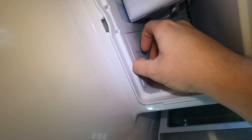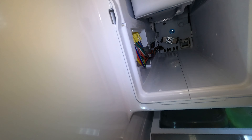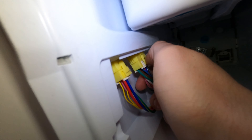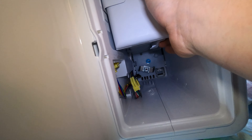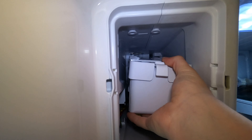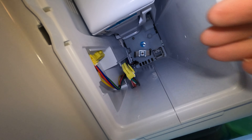If you guys are having ice maker issues on your Samsung refrigerator, I do have another video that covers a different type of ice maker. This ice maker came before — this one was probably built in 2013 and before. The newer ice makers have a little bit more trouble, and I got a nice diagnosing video on that one because Samsung wants you to put a lot of stuff on the new ones. I'll have that video linked in the description below.